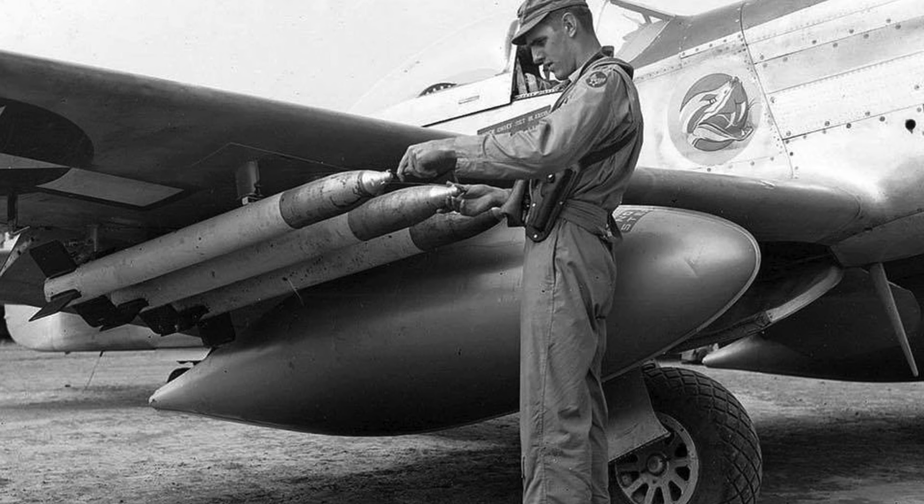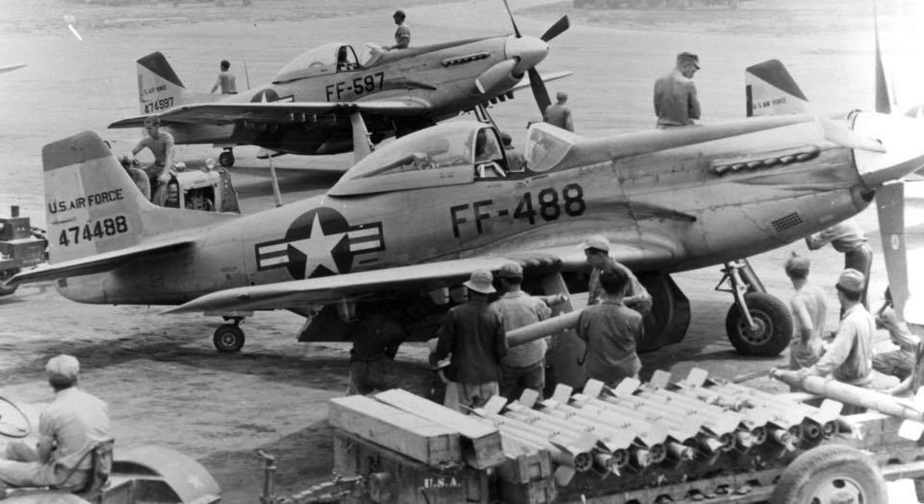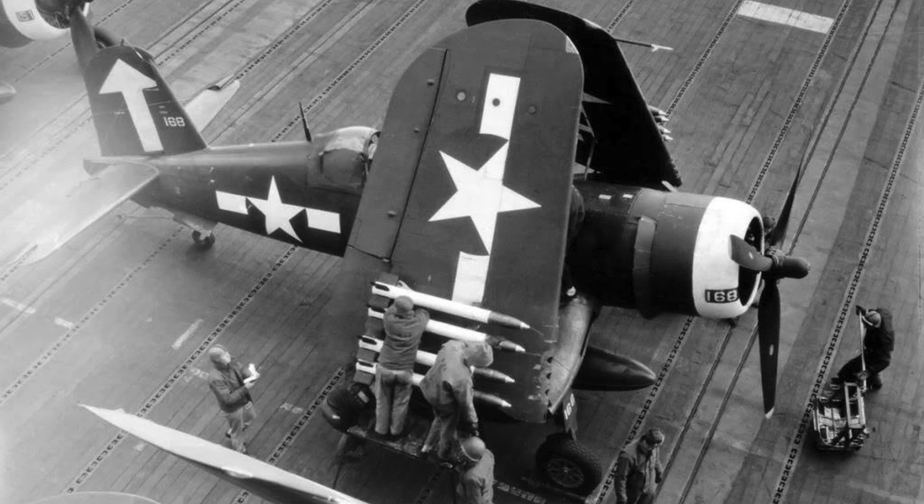If you've enjoyed this Holy Moses rocket deep dive review, please consider engaging with the video by liking, commenting, and or subscribing to the channel World War II U.S. Bombers.